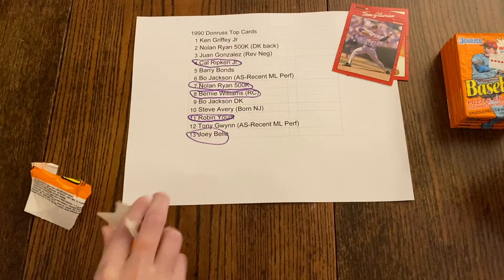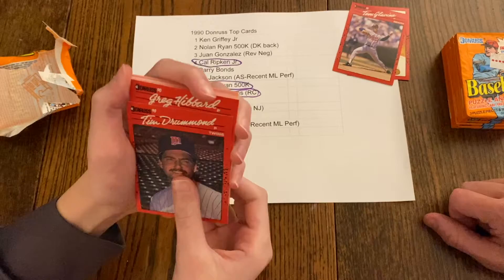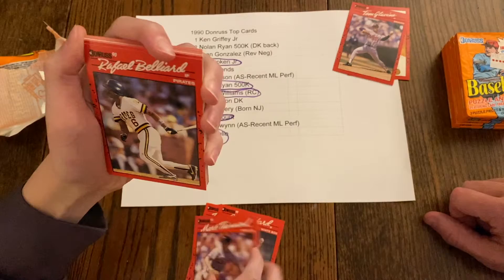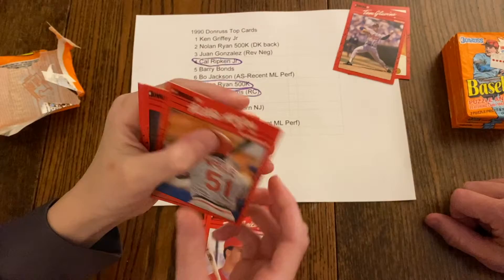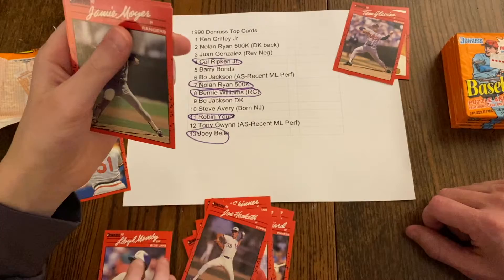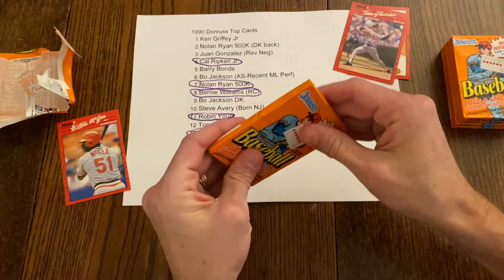The wax is thick on that one. What puzzle piece did we get? I think we need that one too. We got Tim Drummond, Craig Hibbard, Mark Thurmond, Rafael Belliard, Joel Skinner, Eric Hetzel, Trevor Wilson, Ron Darling, Terry Steinbach — that's like our third one — rated rookie Todd Zeile, Willie McGee, Joe Hesketh, Lloyd Mosby, Jamie Moyer, Don Paul, and Gene Harris. Still no Griffey.